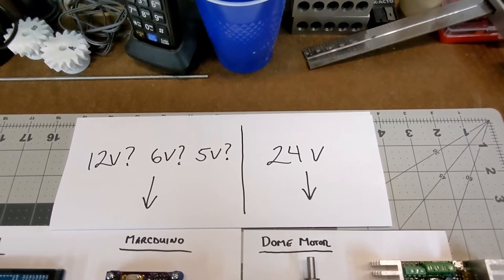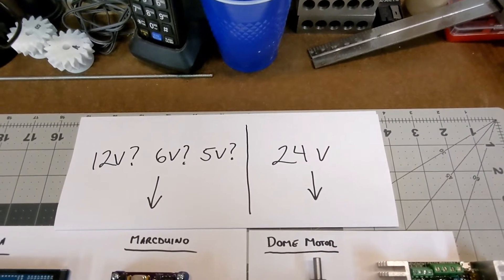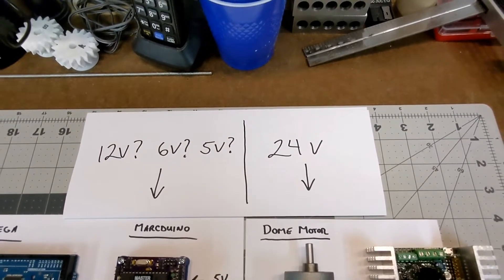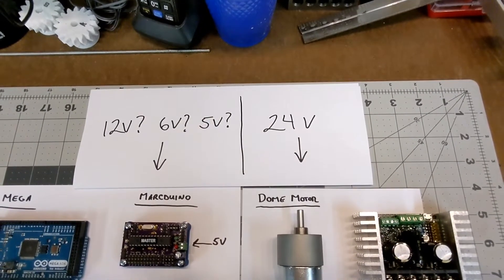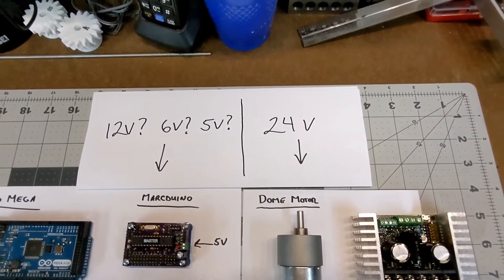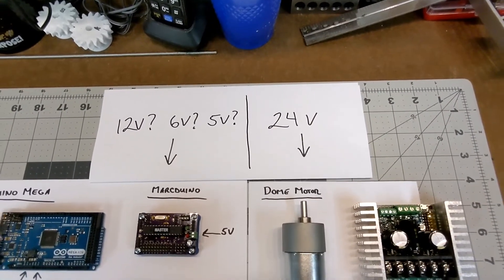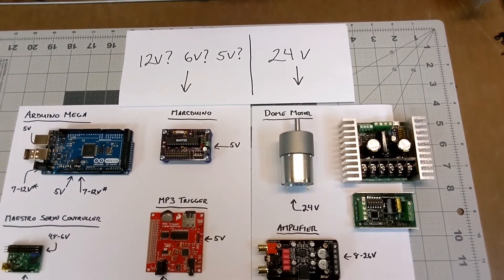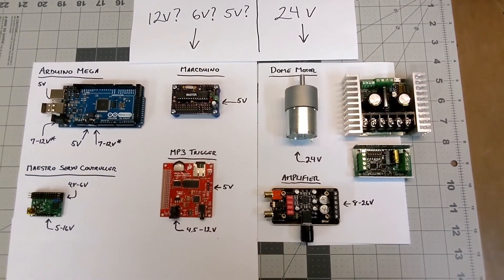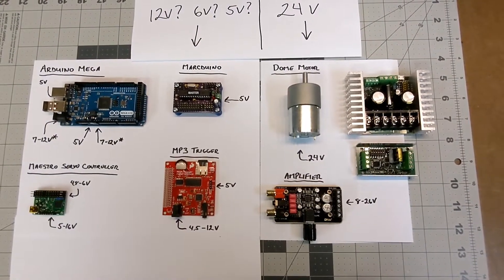Remember how I said my system might evolve? Well, here we are two days later, and guess what — it's evolving already. Before I get too into this, I need to give a shout out to Cody and David, aka Vagabond Elf, on Astromech. They've really educated me on step-down converters and voltage requirements on different types of devices, and I've taken what they taught me and it's given me food for thought, and I am going to tweak some of my design.